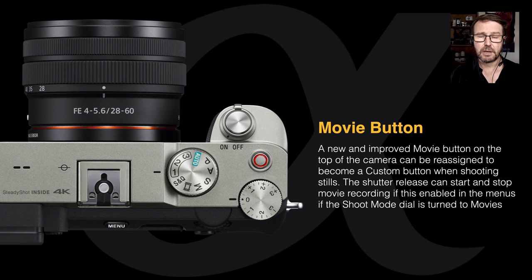On the other full frame cameras we do have a couple of custom keys on the top, and those are gone now — but we can reprogram that movie button if we want.